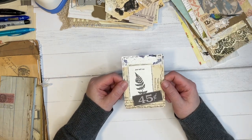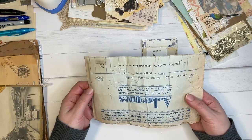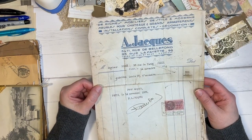She's been working a lot on making things look very vintage. So I'm going to start off with this lovely piece of invoice paper.